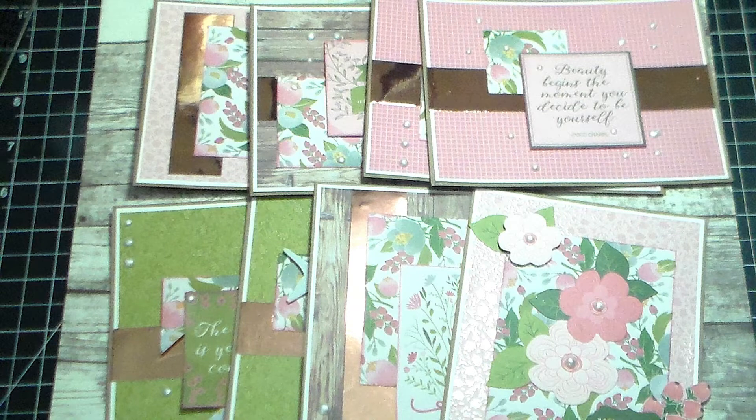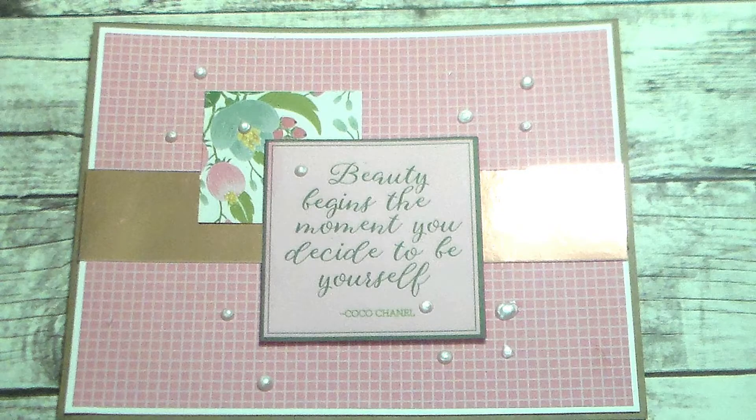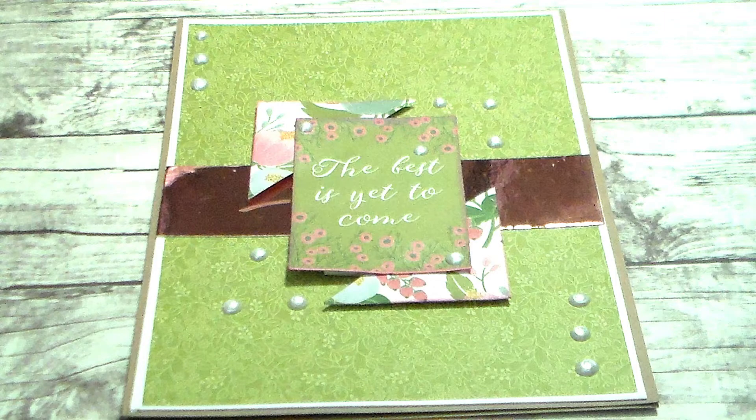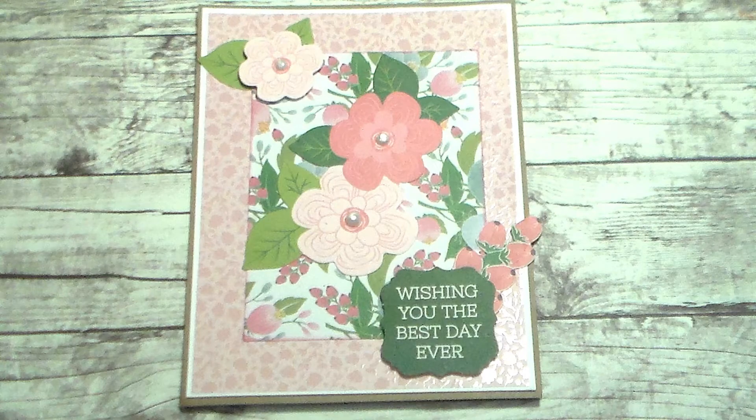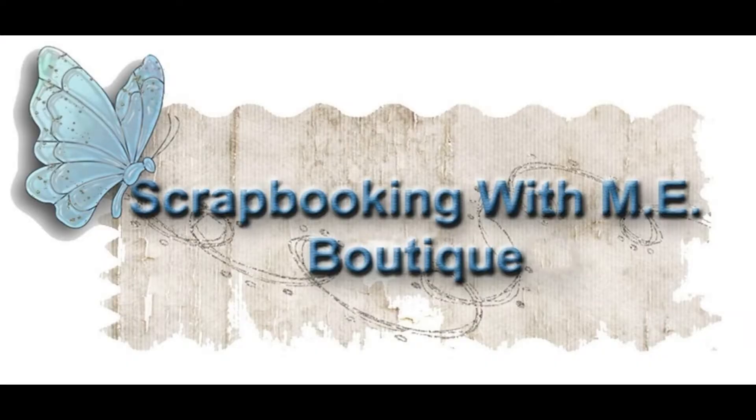Here are our eight cards — the four up top open sideways, and the four on the bottom open from the top. Here are close-ups of the other three I didn't show you previously. I think these turned out really nice — they're simple, yet they're pretty. The only thing I would suggest is if you have a not-so-strong base card, make sure you mat the inside of your card as well. I'm going to have a link to this paper collection on scrapbookingwithme.com. Use coupon code TT15 to get an extra discount off your order. Thank you guys so much, and I hope you have a great weekend!